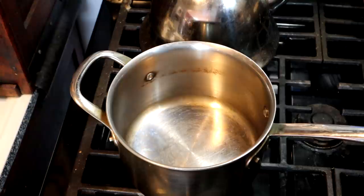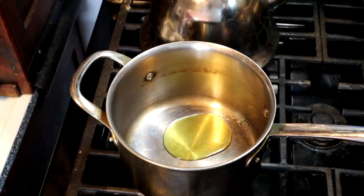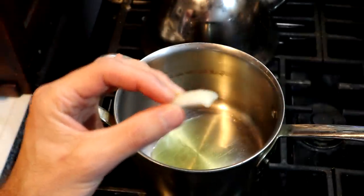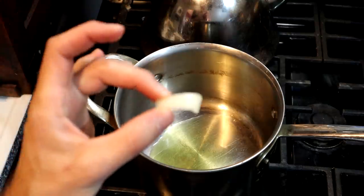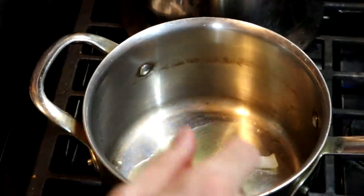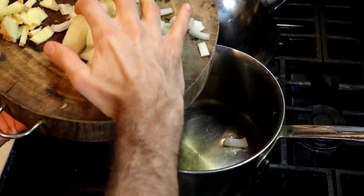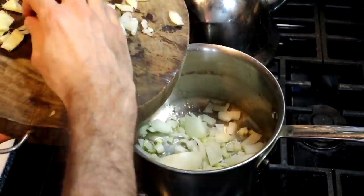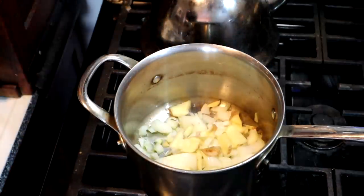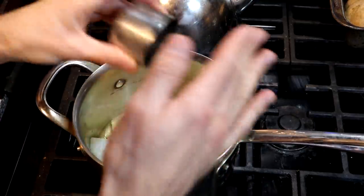On a medium-low heat, I'm going to put just a little teaspoon of oil in. This is not a cooking channel, by the way, but here's a little pro tip: take one piece of onion and throw it in the oil to see when it starts sizzling. Once that starts sizzling, the rest goes in. First I'm going to put the onion in, and also the ginger. After a couple of minutes the onions will start to sweat, and that's the time to add in the spices and the salt.